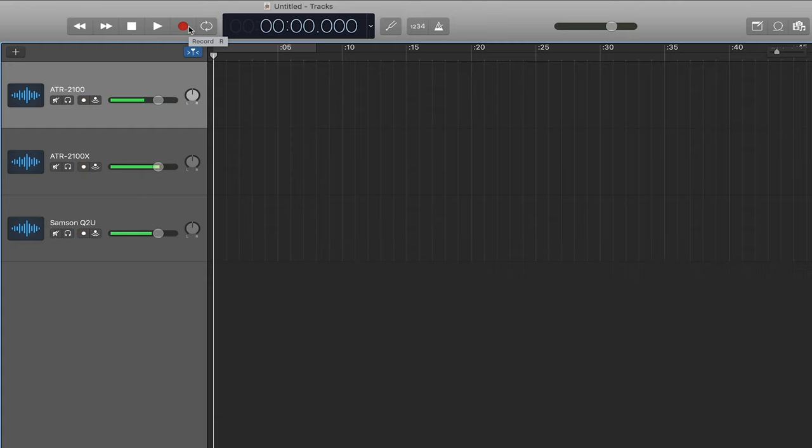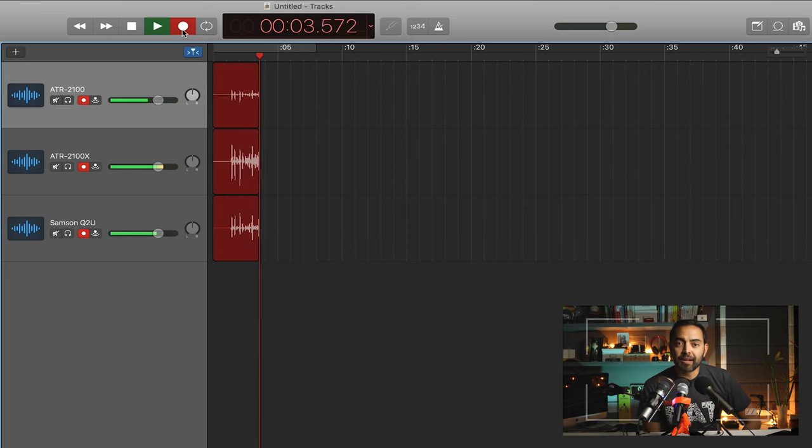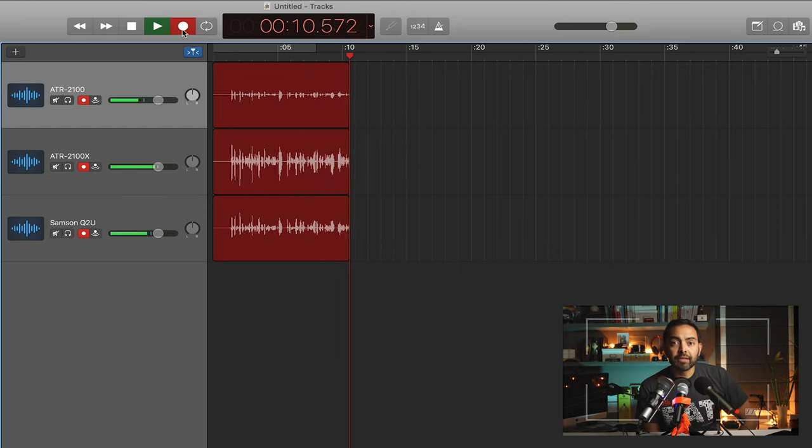For test number one, we're going to test a regular desktop microphone situation with the mic pointed at my mouth from about eight inches away. I'm going to face forward as I record. First you'll hear it on the camera mic, then the ATR 2100, ATR 2100X, and then the Samson Q2U. Here we go: 'Hey, what's up, this is Pat Flynn from smartpassiveincome.com. Thank you so much for joining me today. I hope you subscribe to the podcast because we've got a lot of great content coming your way, and make sure you hit that like button if you're watching this on YouTube.'